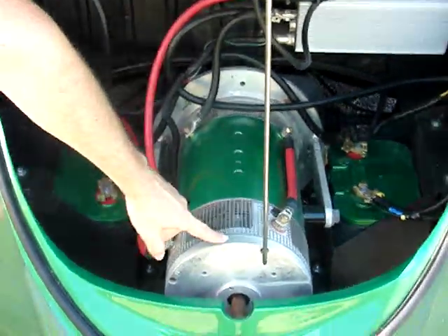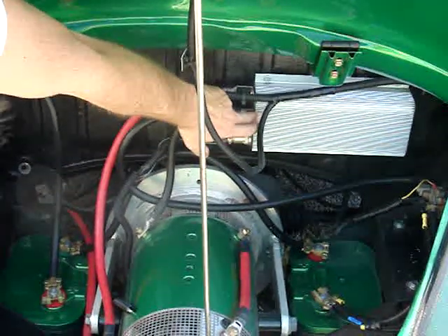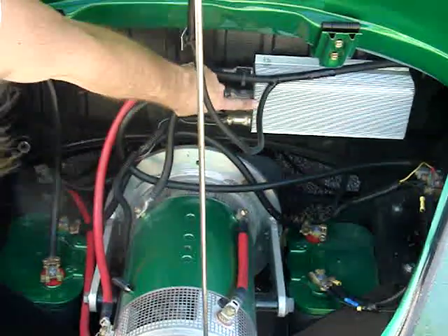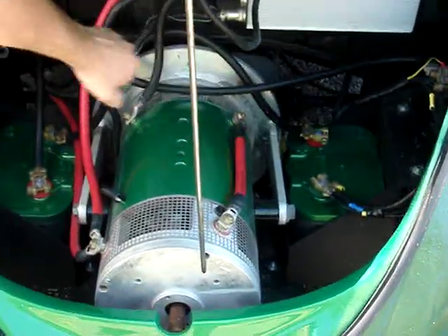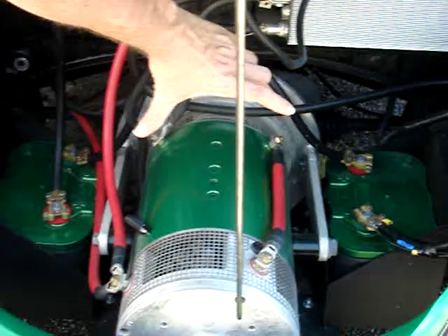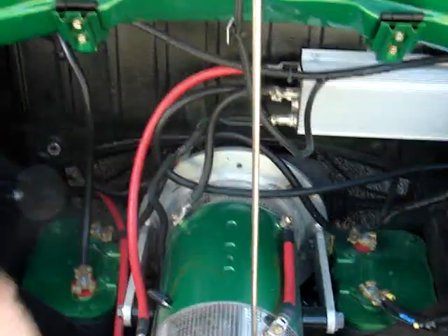You've got the motor and then this is the controller, which is connected to the accelerator. So when I step on the gas, it tells the controller how much power to draw from the batteries. You can see the batteries on each side — there's two batteries back here, and then the whole battery pack talks to the motor. The more power that goes to the motor, the faster I go.